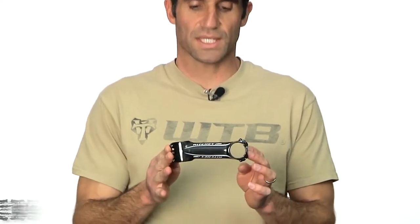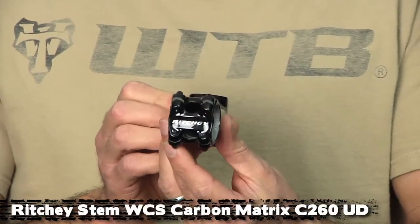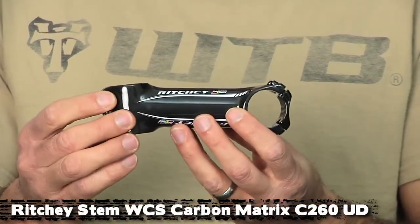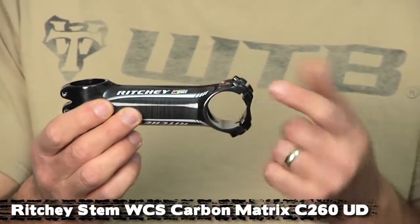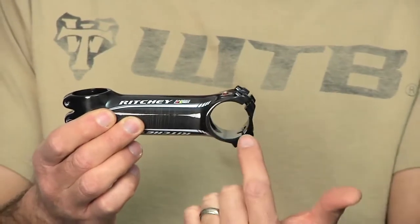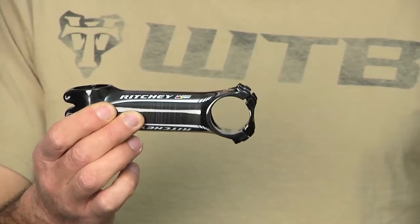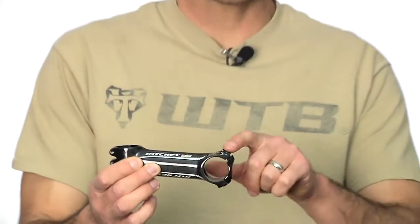Another new 2012 product we have is the Ritchie C260 stem. This is the carbon version — incredibly light, lighter than the WCS stem. It's called the C260 because if you look here you can see the C shape of the handlebar clamp, and that takes up 260 degrees of your 360-degree circle. So that allows Ritchie to use smaller and lighter hardware to clamp the bars to the stem because the clamping force is a lot stronger than your standard 180-degree stem.